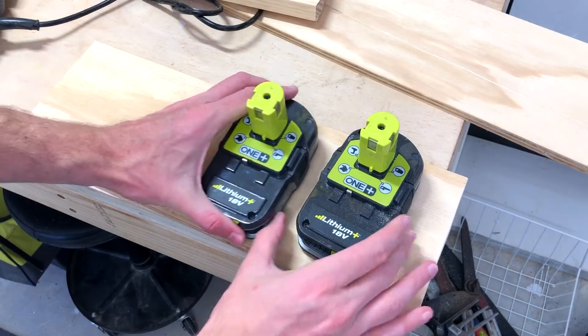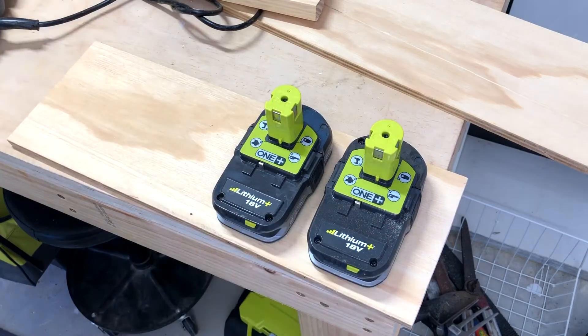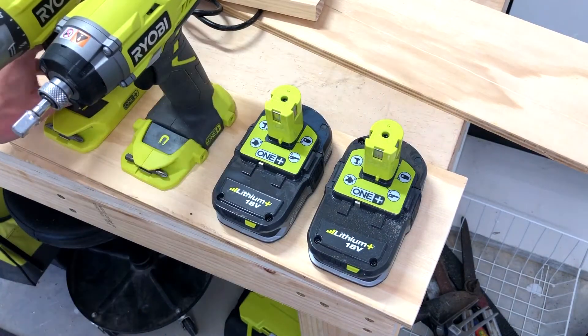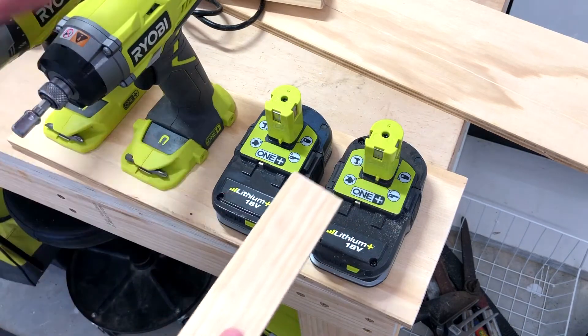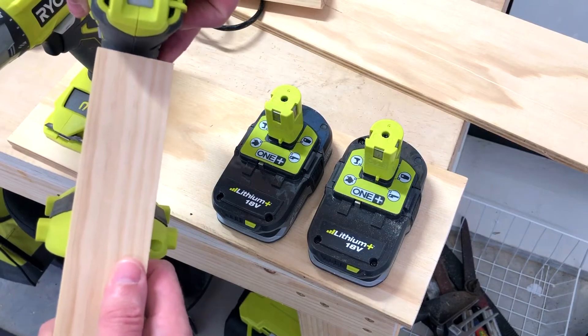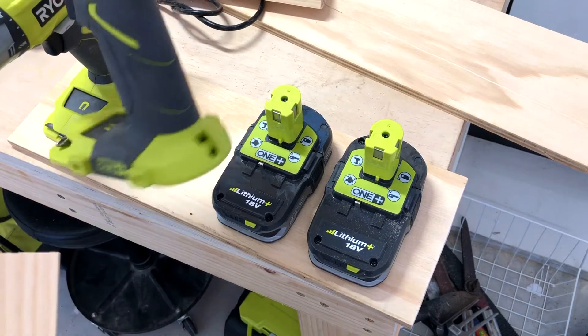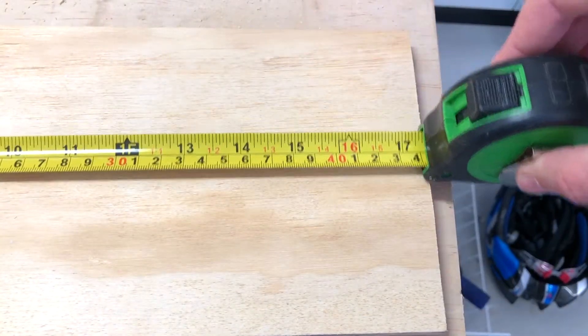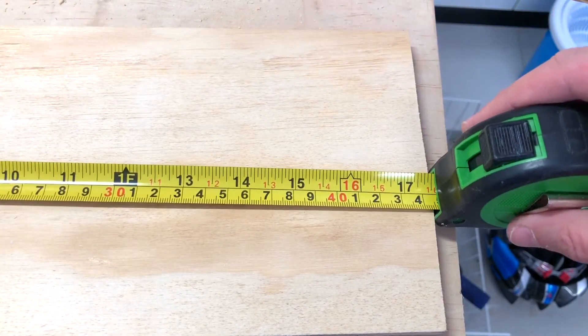We'll just lay out the tools. We're looking to put on two batteries, an impact driver and a drill driver. Just measuring the width of the handles on these as that's what we want to slot in — we're looking at about 40mm. Our piece of timber is 44mm.